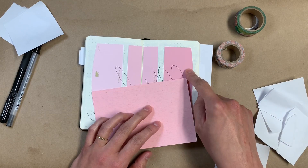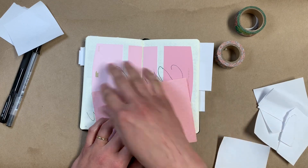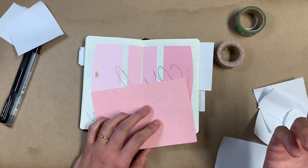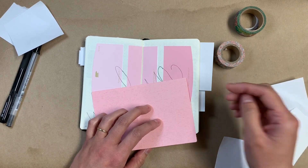This kid picked out a paint sample at Home Depot and I just cut it up to fit in here, glued it in, and wrote the name of the kid across it since they picked it. Yeah, so that's just another random thing that goes in here.